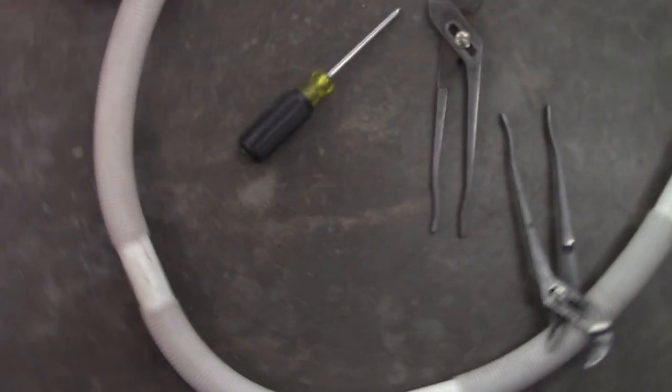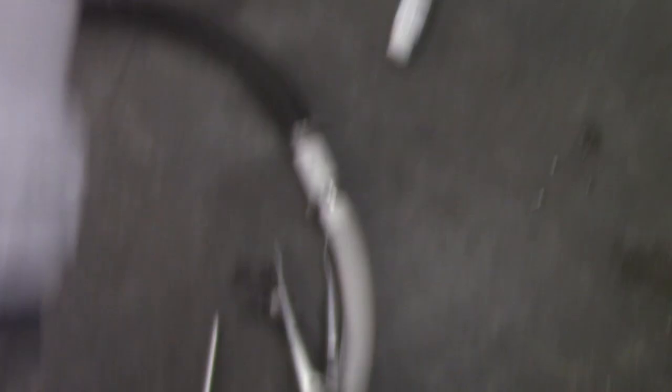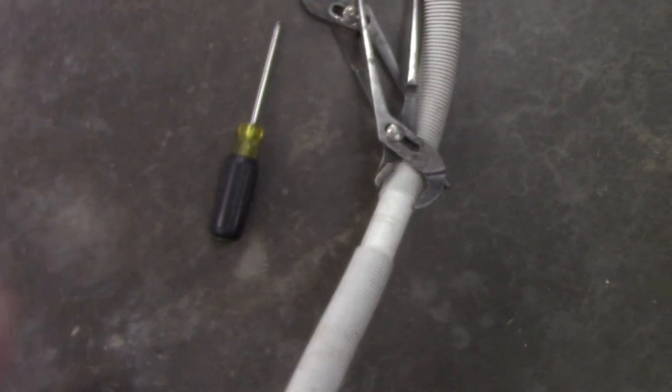This is the 2000-gallon-per-hour pump. And it has this fitting on it, which is the same, only the hose is much bigger — I believe this is inch and a quarter, or inch and an eighth, one of the two. But you can see it has the same fitting that will go in here, and it's just as simple as that. Put a little bit more pressure on it so it doesn't blow off, and it's ready to go.